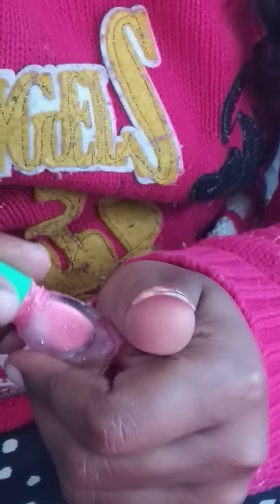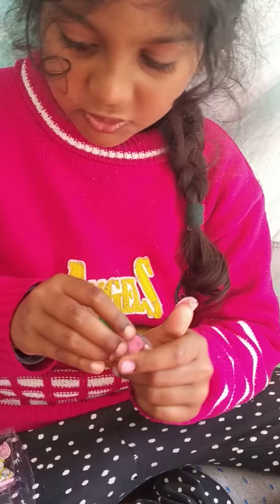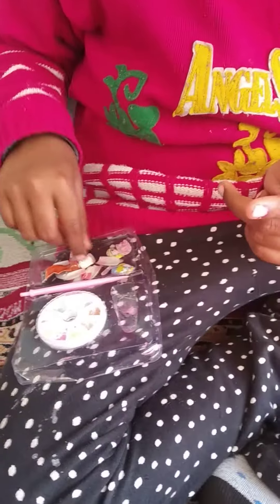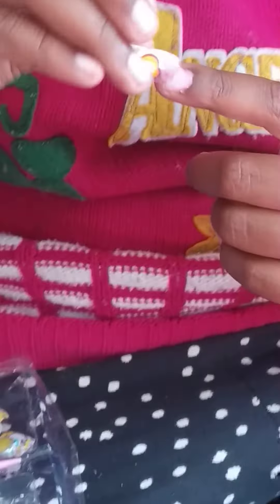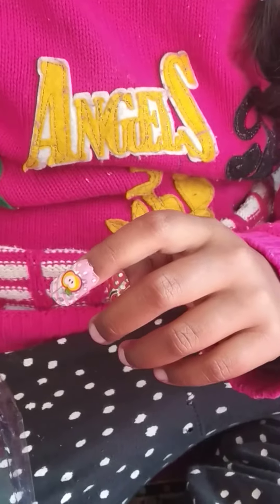And then I will do it with all the nails — all the five nails. Tricky, right? So let's see which one should go here. I can do a mix or something. So let's start. Here I got the other nail.